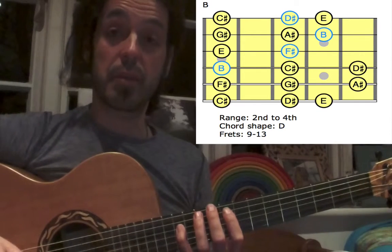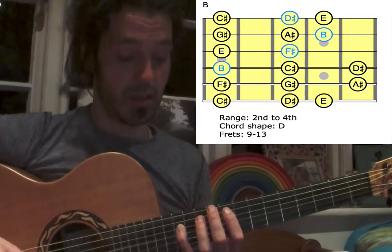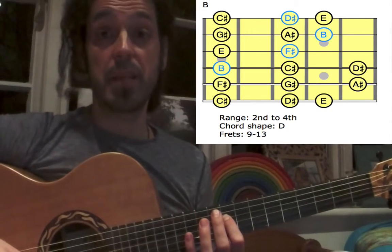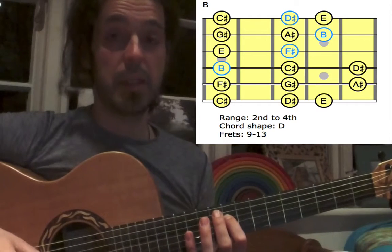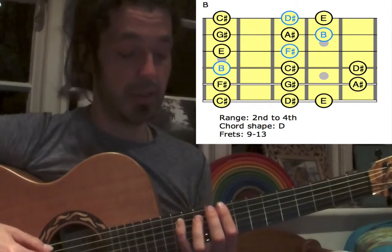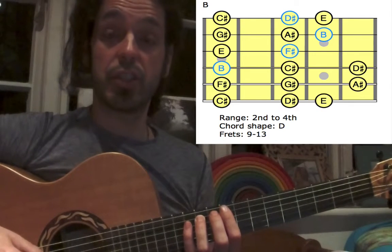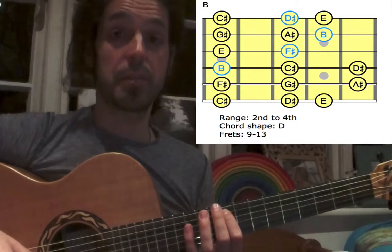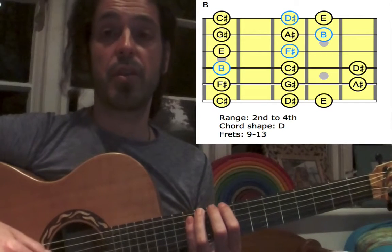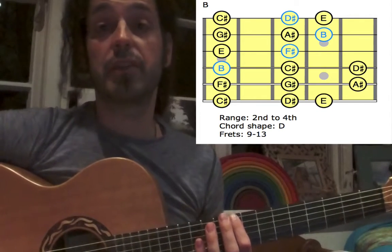Stretch to the 13th fret with the pinky for D-sharp, 3rd finger for C-sharp, 1st finger for B — which is the low root. Up to the A-string: stretch again to the 13th fret for A-sharp, 3rd finger for G-sharp, 1st finger for F-sharp. Up to the low E-string: small finger for E, 3rd finger for D-sharp, 1st finger for C-sharp.